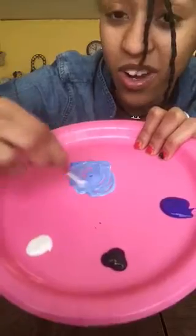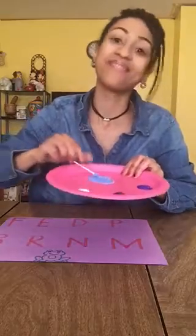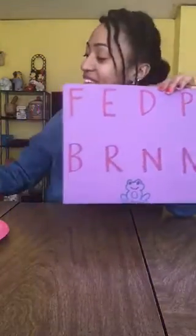So now that I have my four colors and my Q-tips and my letters written in highlighter, I am going to begin tracing.